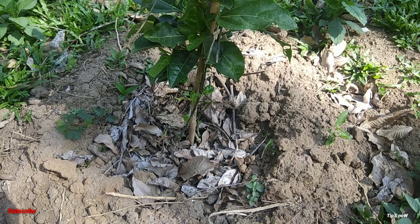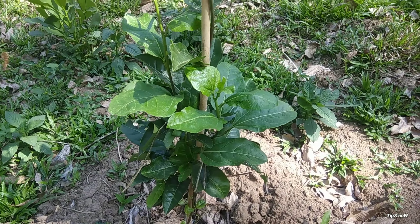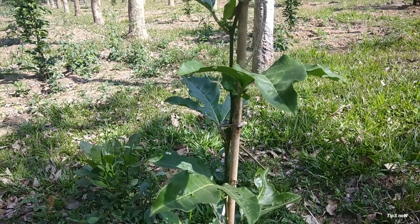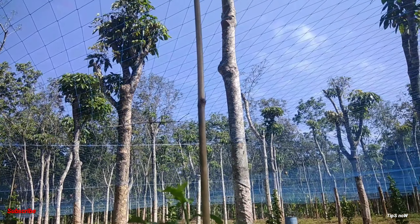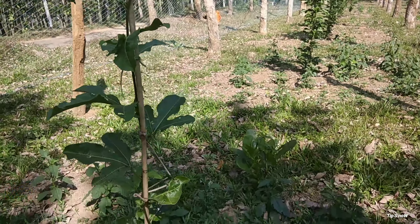We will make the passion fruit now. We have prepared a little bit of it in this place. We have 3 hybrid varieties — this is the violet color, it is a passion fruit.